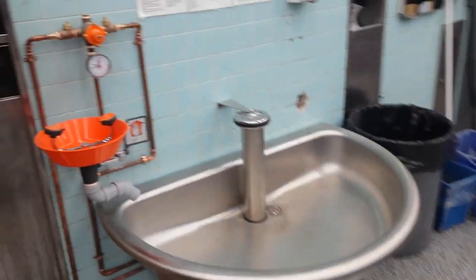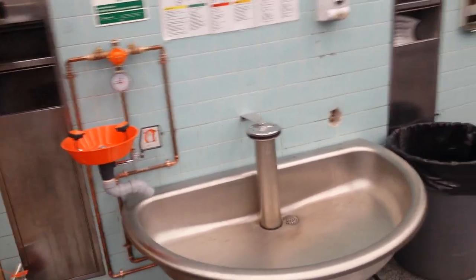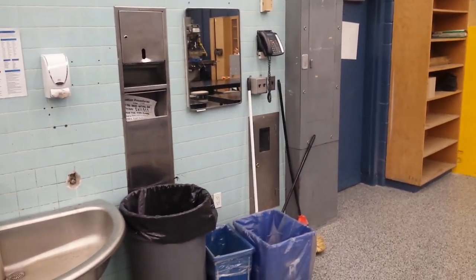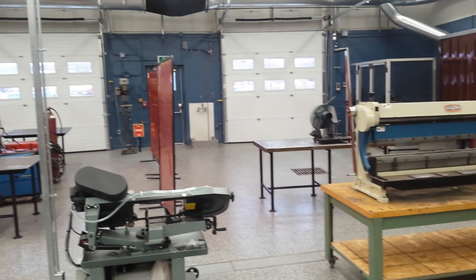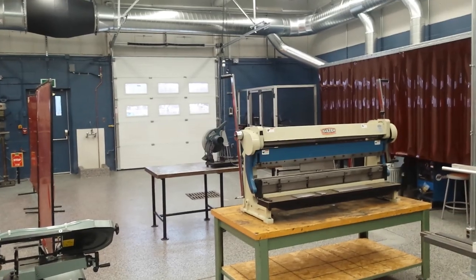That pretty much wraps it up. Brand new sink complete with hot water and an eyewash station that cycles on its own on a timer, so the water gets flushed through and you always have nice fresh water there. And back to the front door — that's it. We're looking forward to a great semester, and many of them here in this pristine, state-of-the-art shop. Best in the board by a long shot. Thank you very much to all involved. We'll talk soon.